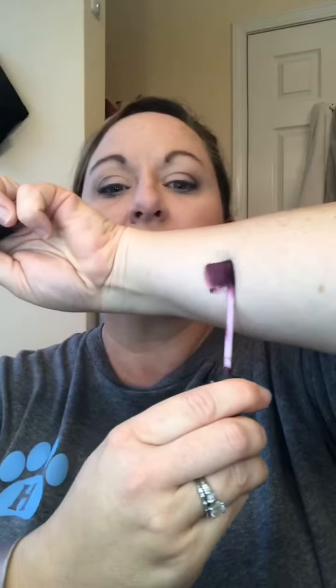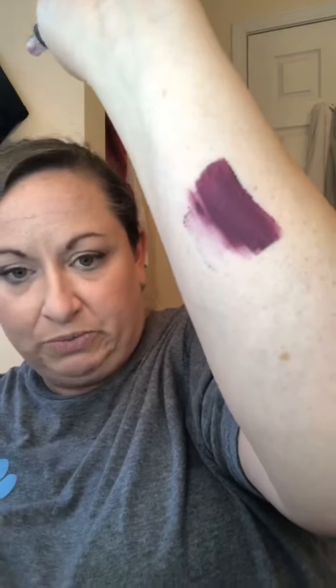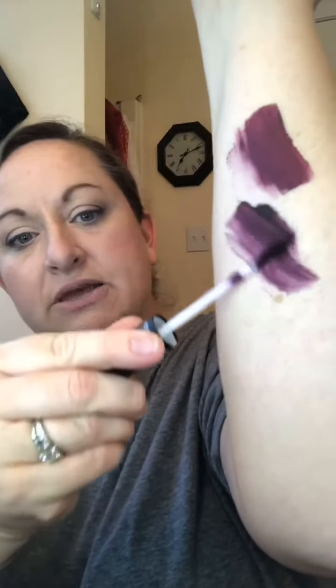Next is 'Showy.' Let me switch arms so you can see — that's going to be a pretty fall color. Keep in mind I'm pressing these against my arm, so you don't have to put it on that dark. You wouldn't apply it that dark normally, but I'm pressing and rubbing so it's coming off full force. I tend to use a lip brush to apply the liquid lipsticks.